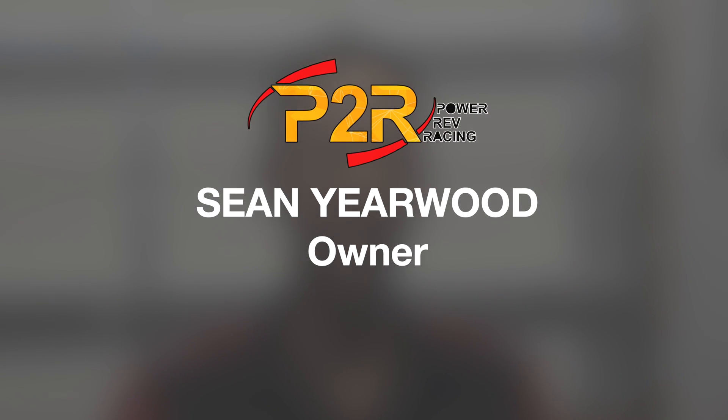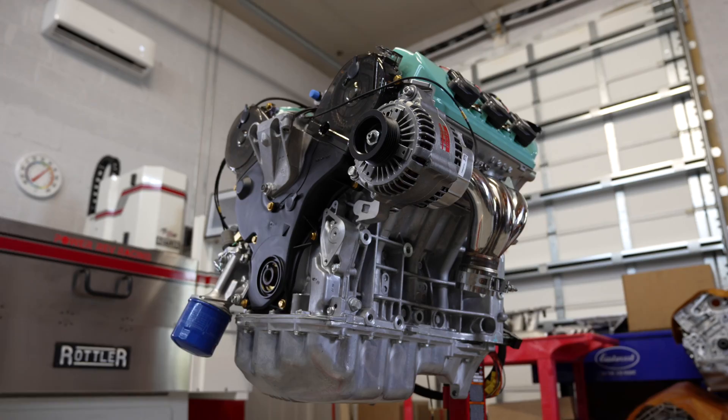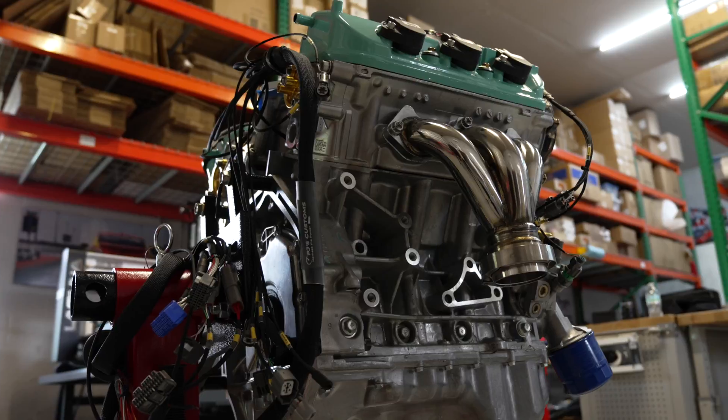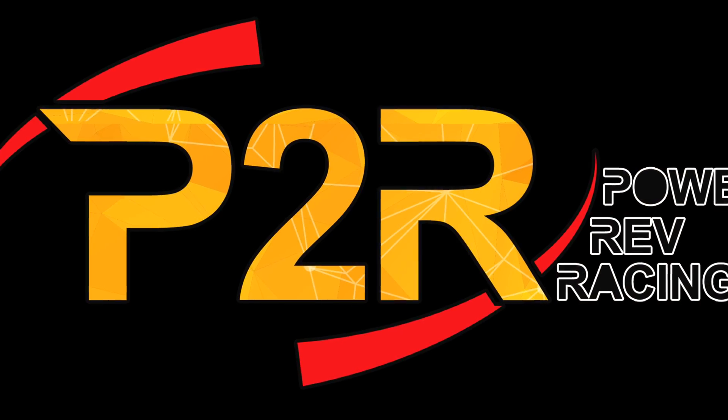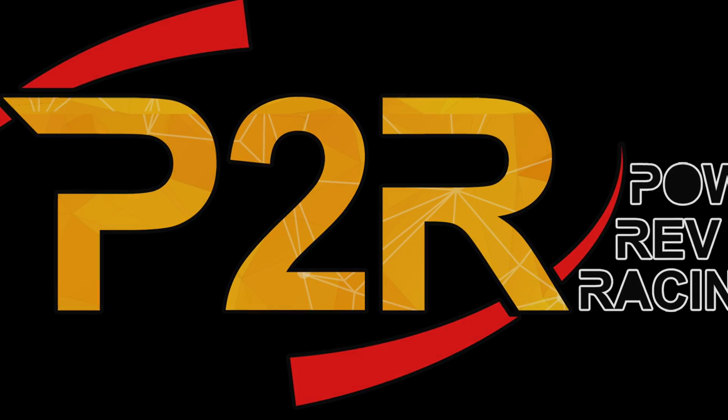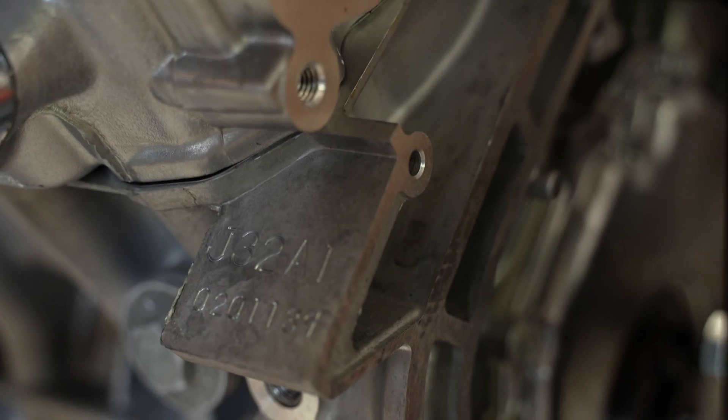Hey, it's Sean from P2R. Today I want to take you guys through a rundown of this J32A engine that we're just about wrapped up with here at P2R. This is actually going to be piloting an aircraft — if you guys didn't know, J-series engines are used in aircraft as well. For the most part, this is an all-OEM bottom end; we're pretty much relying on a lot of Honda's reliability for the bottom end.